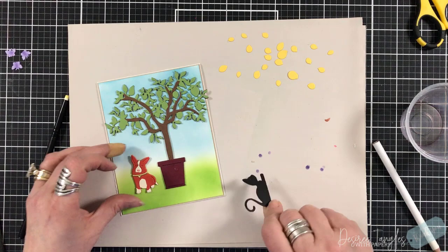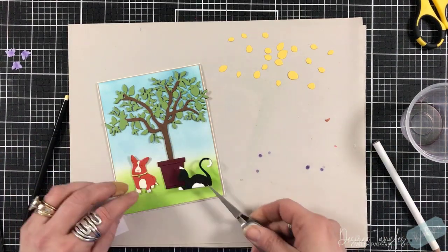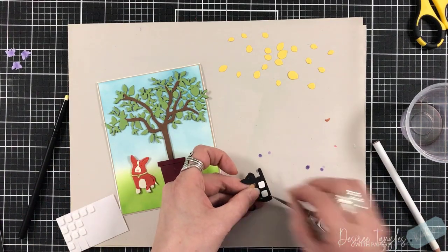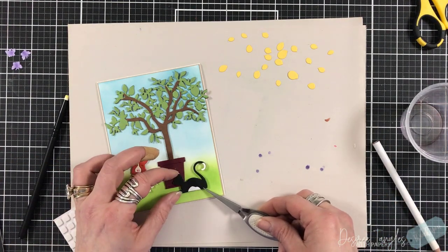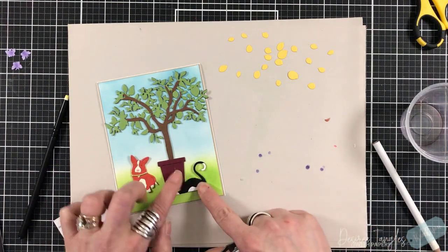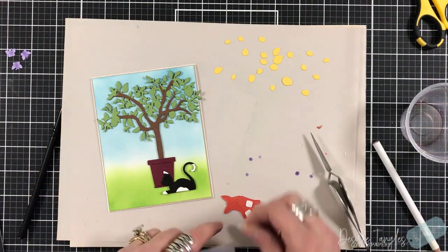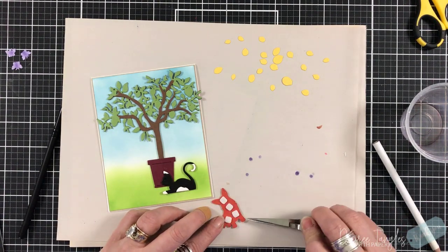Once I have the tree in place, I look at the animals and figure out where I want them placed. I know I want them propped up using double-sided foam squares. Where the cat comes in front of the pot, I'll also add a little liquid adhesive there, and I prop up the little corgi on the other side.